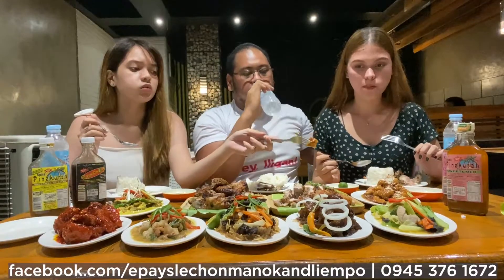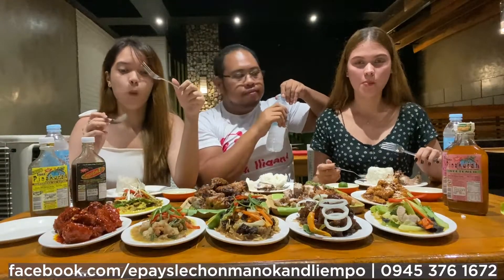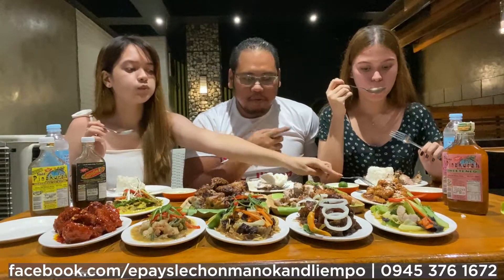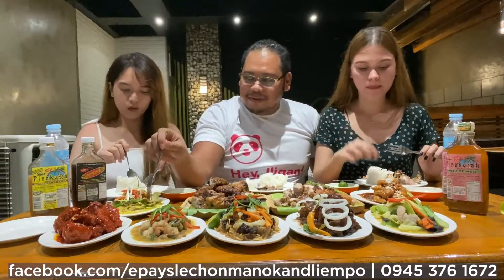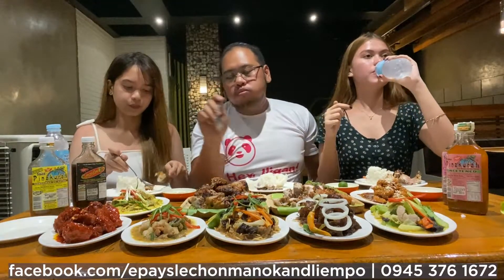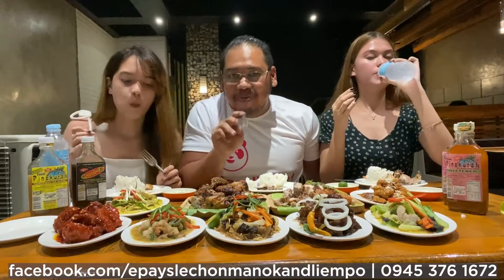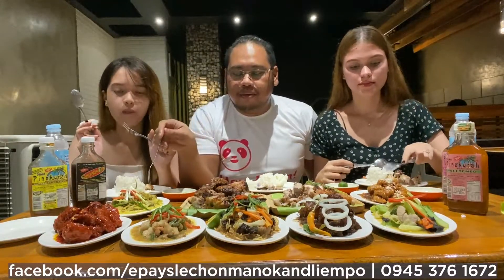That's the Lechon Manok. This is the Lechon Manok. Actually, beef is on the menu as well — beef is on the list.